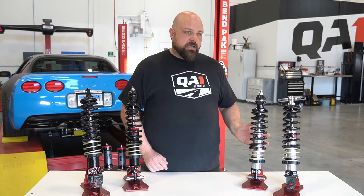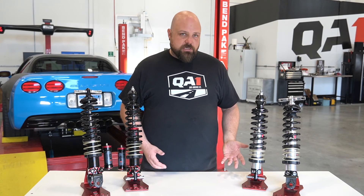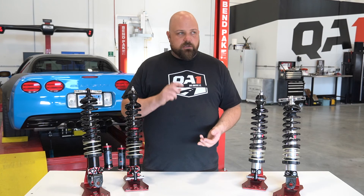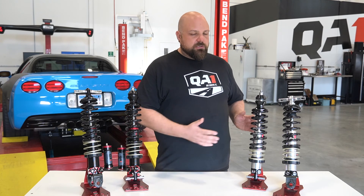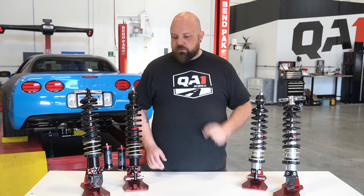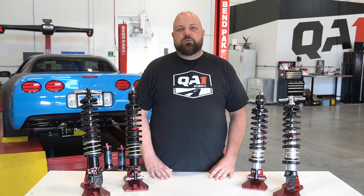The Promastar set is going to give you great adjustability for the street. It's a high-performance set of shocks and springs that will still allow you to do autocross, time attack, and spirited driving — you just don't have quite as much adjustability to get it as finely tuned as you can with the Mod kit. Hopefully that answered a couple of your questions. Thanks for watching.